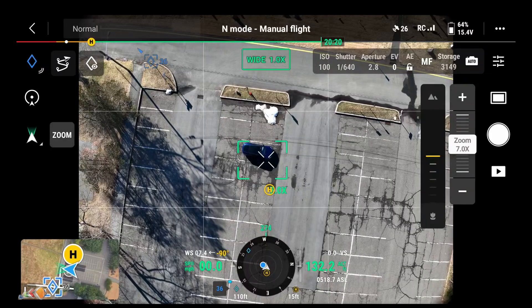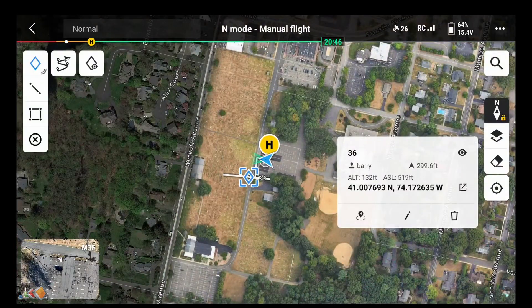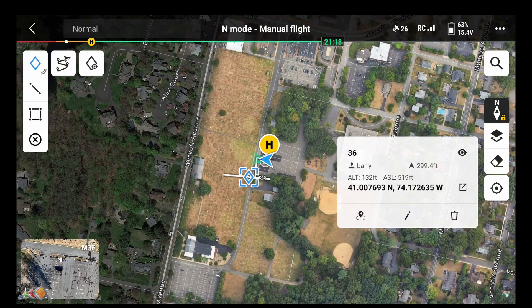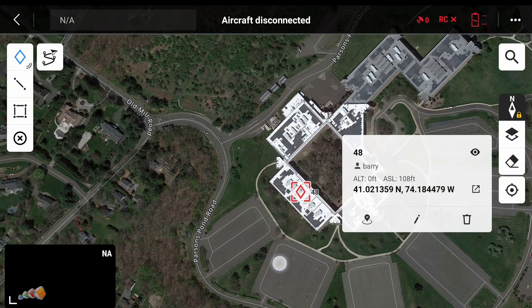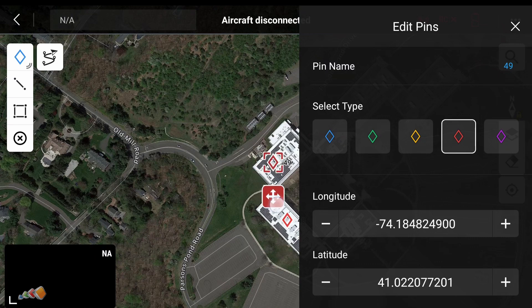To create a pinpoint using the map view, switch to the map view and then move the map around so that the center of the screen is where you want the center of the orbit to be. It's sometimes hard to see but there's a little cross in the center and that's where the pinpoint will be created. Now just push the pinpoint button as before to create that pinpoint. One important feature is that you don't have to be flying the drone to do this, so if you have some orbits that you want to set up before you get on site you can do that and just use them once you arrive.